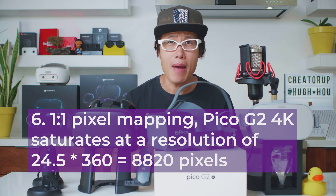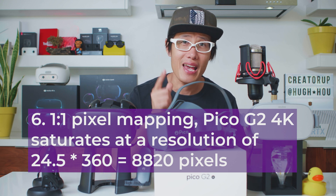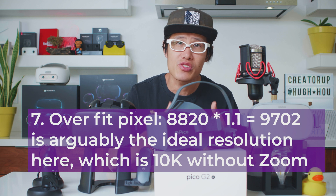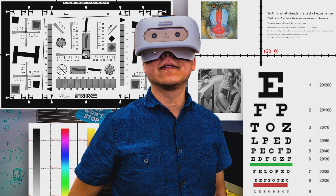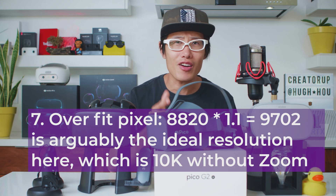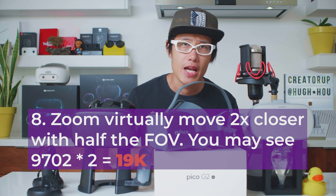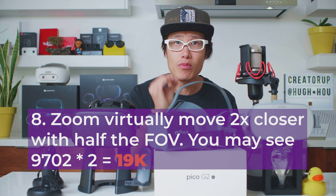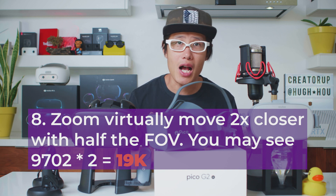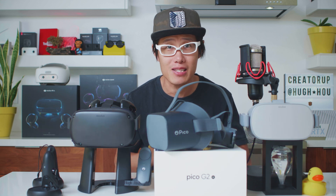If we assume a 1×1 pixel mapping, Pico G2 4K saturates at the resolution of 24.5 × 360 = around 8,820 pixels. Vizbit overfits around 10% more pixels for higher sharpness while keeping aliasing low enough. Then, 9,702 is arguably the ideal resolution — which is 10K without zoom. Vizbit's zoom feature allows users to virtually move 2× closer to the pixel with half the FOV. With the VR zoom feature, you can see around 19K of details — actually more than 12K. Lots of numbers, but we figured out the 12K number together.